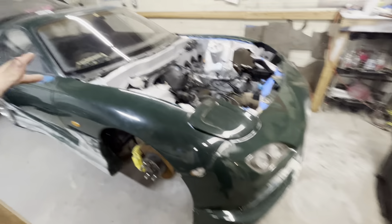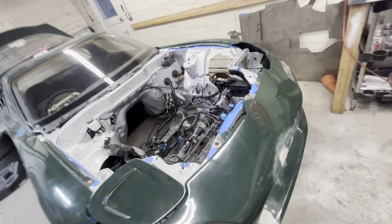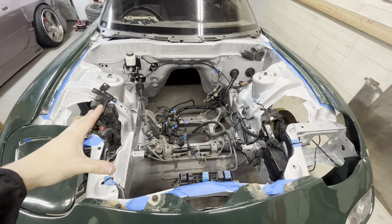Eventually we'll get a different kit — same thing with the rear bumper — but just wanted to jazz it up so you guys can see what we're working with. The person who wanted this car better be watching.